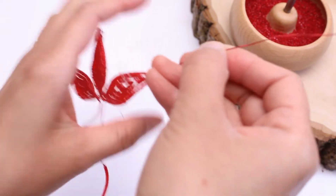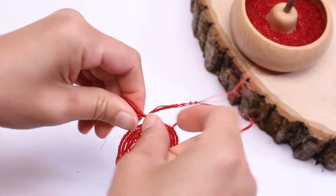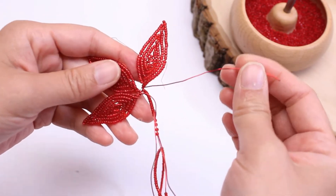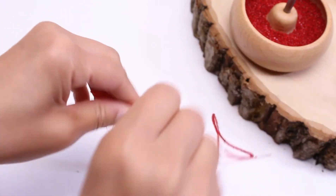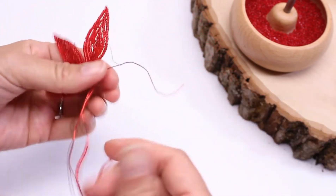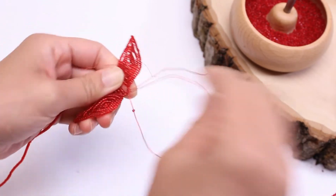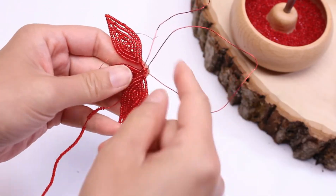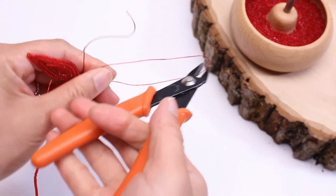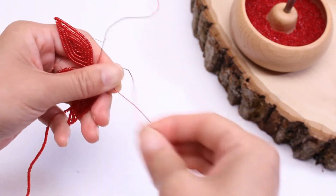Now we have the third unit done. Take the top basic wire, bend it along the back of the unit, and wrap it around the base. Now this wire is one of the ending tail wires. Undo any twists in the twisted wire here and make sure there's one bead on each side, then cut at the end here to create two more wires.